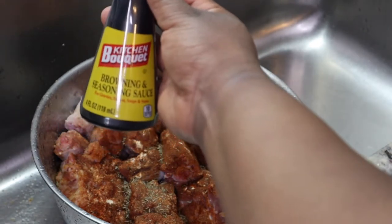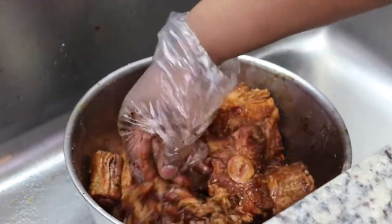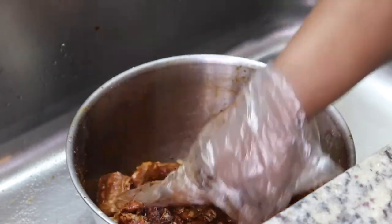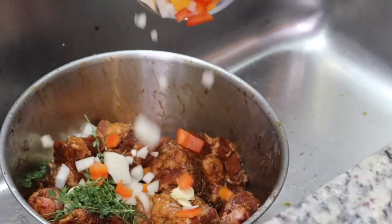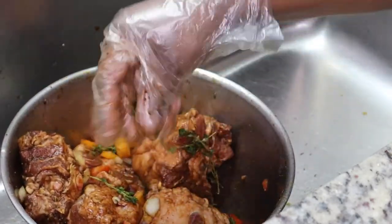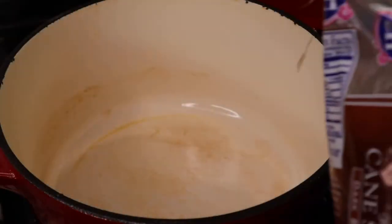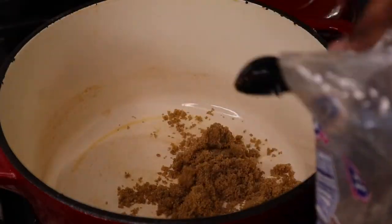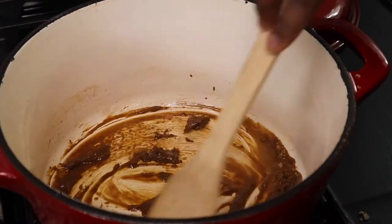I'm also adding some browning sauce, and we're going to mix all of this together because we're going to marinate our oxtails. I would say marinate for at least two hours, but overnight is ideal — I marinated mine for about six hours. I also added in some fresh thyme, onions, bell peppers, and garlic cloves and let that marinate.